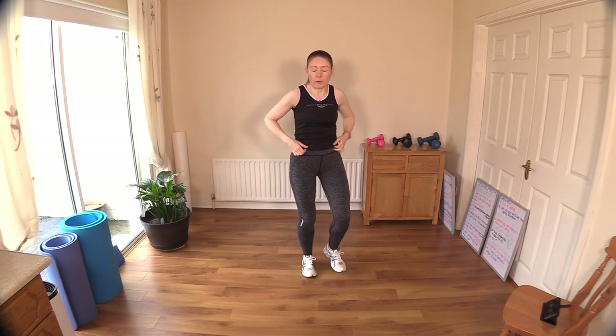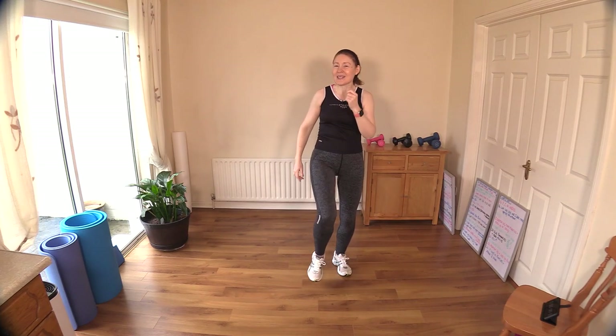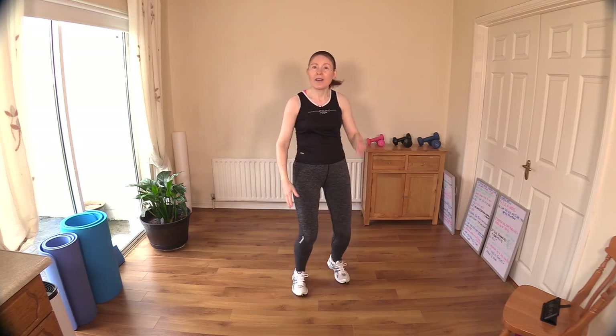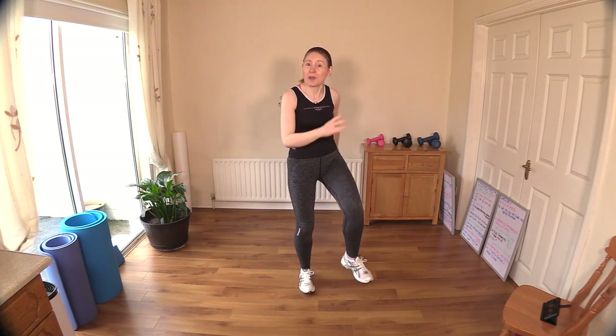Now feet going — I'm going to drive these knees up a little higher. Keep your posture nice and tall. Remember, as we always say here, we have a broomstick — a sweeping brush — going down our back, tucked into our workout top. That image helps you keep your spine nice and straight.